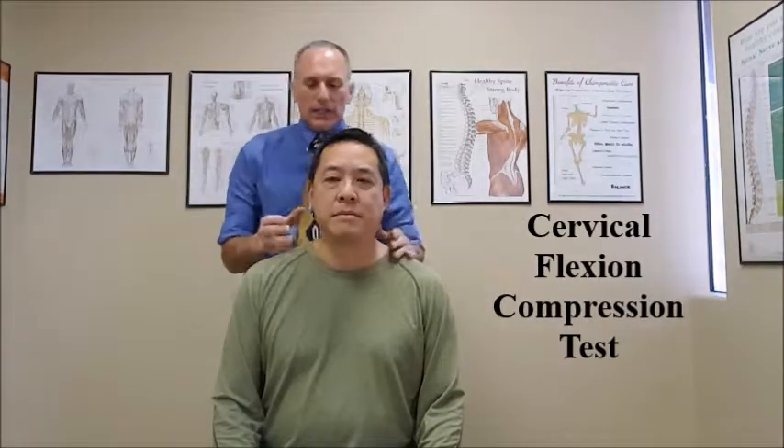Go ahead and relax your head, bring it back up. If the symptoms are reproduced or increased, that is a positive finding and it indicates cervical radiculopathy or a cervical disc herniation.